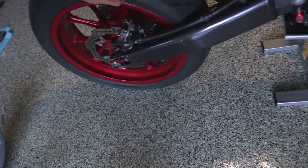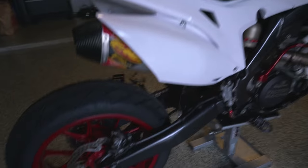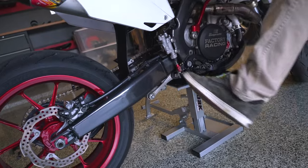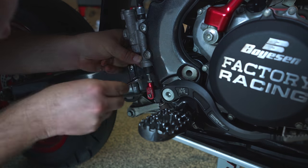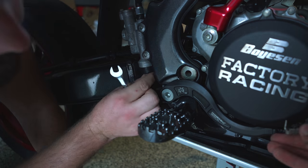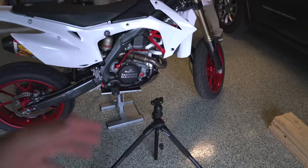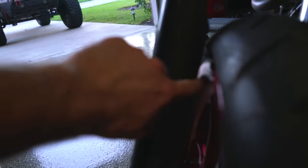Next couple things to do are the brakes and the fork guards. So the rear brake is working, but it's not working that well. I have to really press on it hard. It works, just not adjusted properly. This needs to be adjusted to give it a little more length. I'll try that out and see if that takes care of it and if it feels better. If not, we can come back and adjust it some more. Last thing on the agenda is to modify this fork guard.